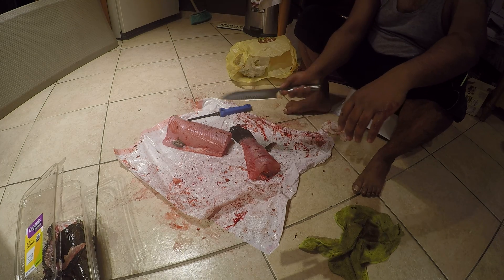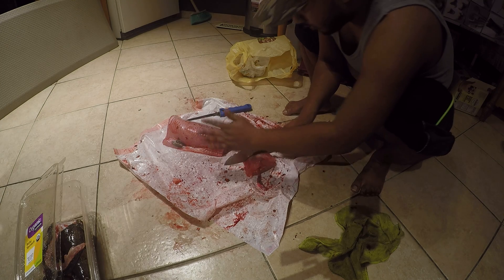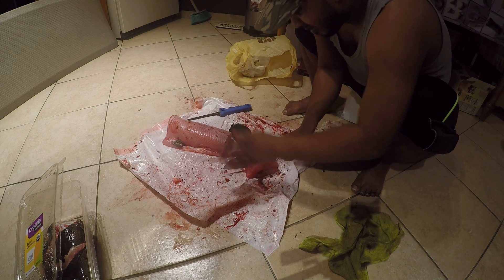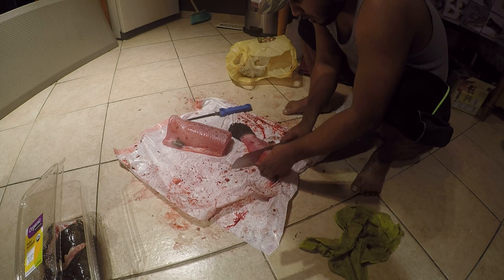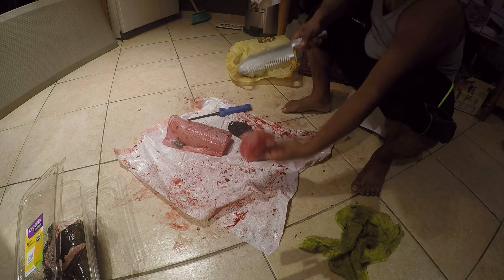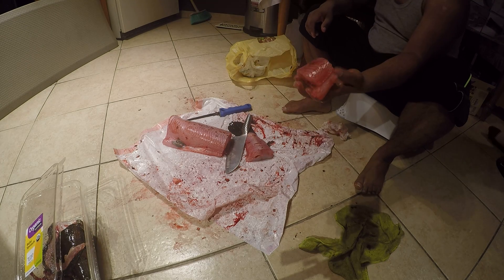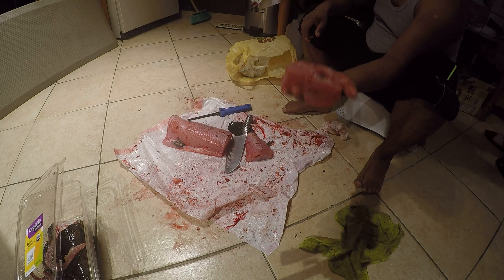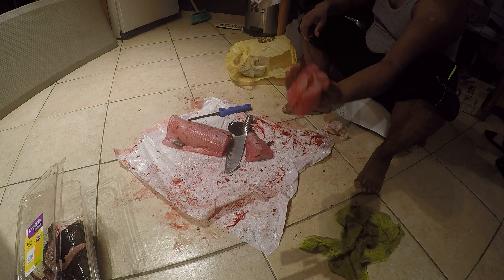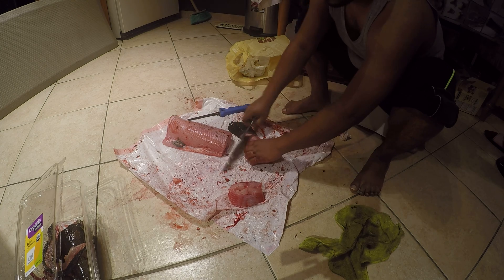I'm gonna use this knife — I changed the other knife — and just cut through the bone. See, that's the stomach, it should come right out here. This is a nice piece: no middle bone, just this bone. Once you cook it, the bone should be coming out right off easily.